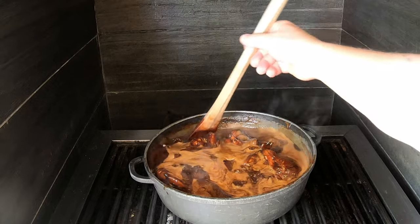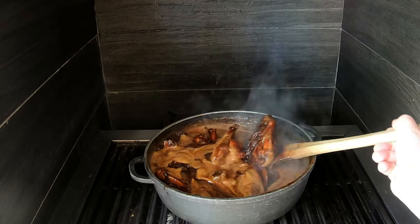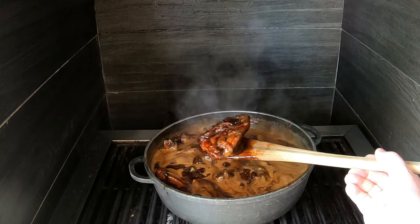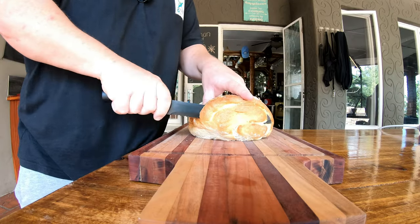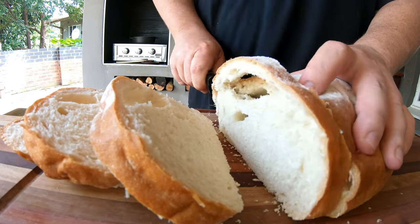You can see the chicken is browning — that's fantastic. Look at that, it's quite soft. We're going to give it another 30 minutes and then it should be quite sticky. As always, we need some bread with a dish like this, so let's do that.